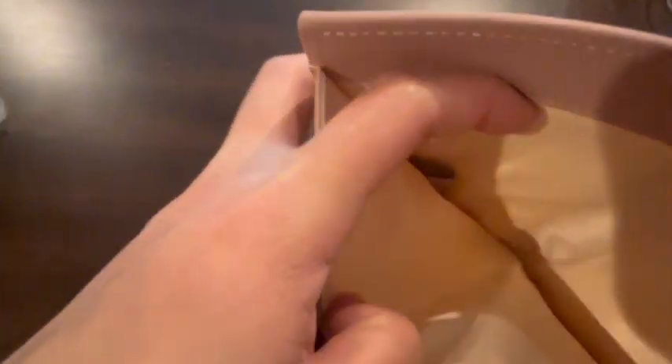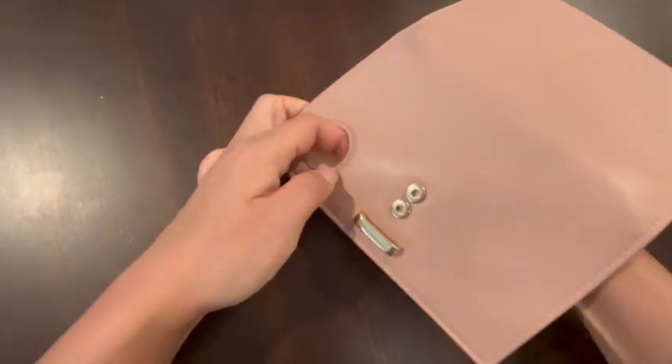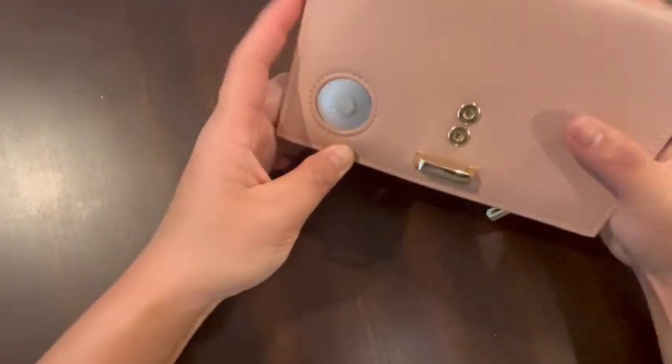I also want to add that this AirTag is actually securely fastened inside, so there's a low chance of it slipping out of your wallet. What you do is you just slip your Apple AirTag in — it's very secure. I really like that.